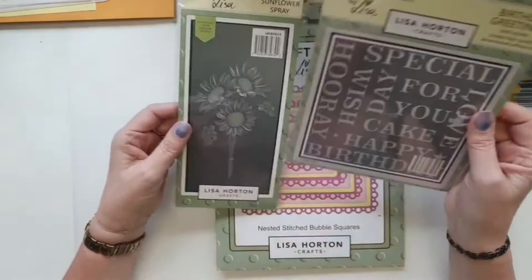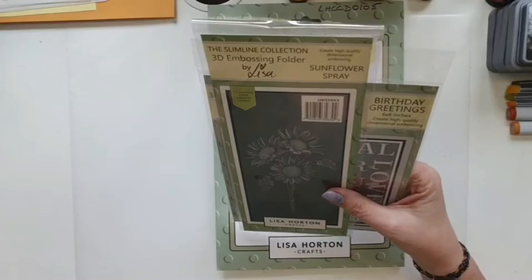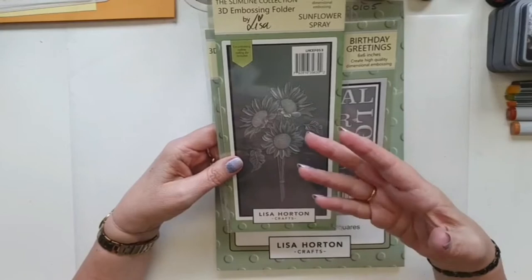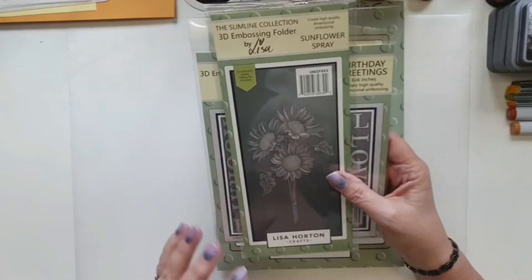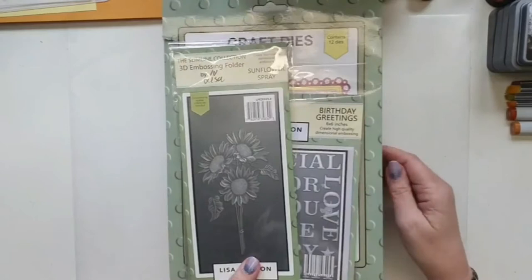I'm coloring the sunflowers, but obviously there's no stencil with these sunflowers. I'm not sure if the sunflower is included in the stencils that Lisa is bringing out to match earlier embossing folders. Just in case it isn't, I'm going to show you how to color it. I'm coloring it using the embossing folder — I'm putting color on the embossing folder which will transfer to the card.